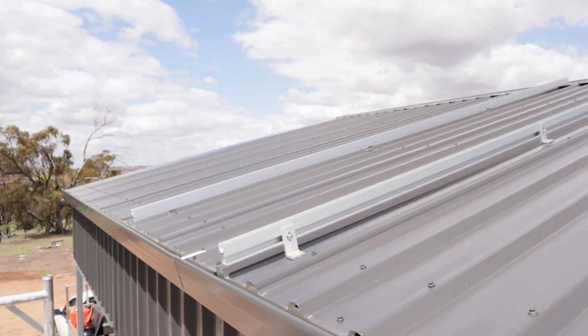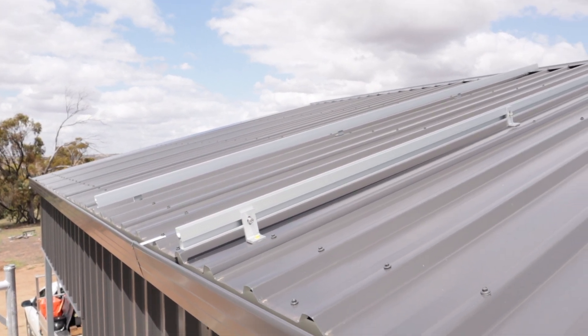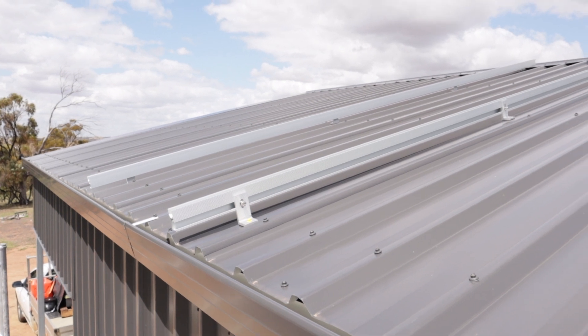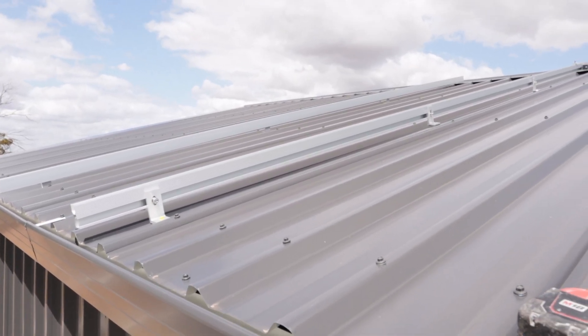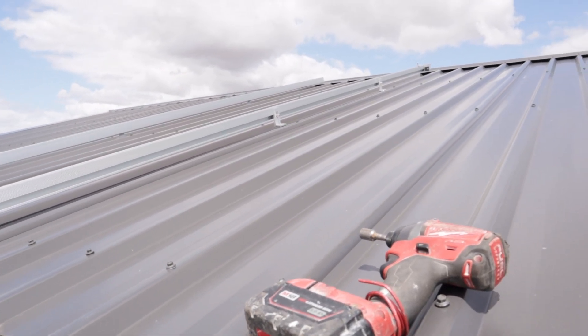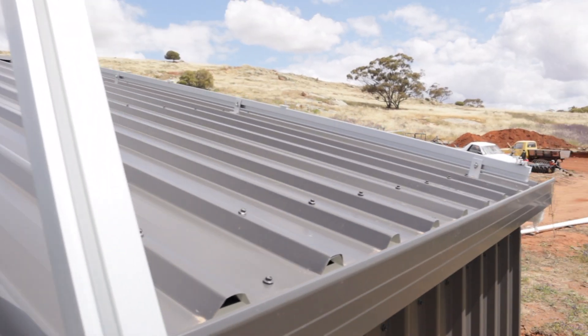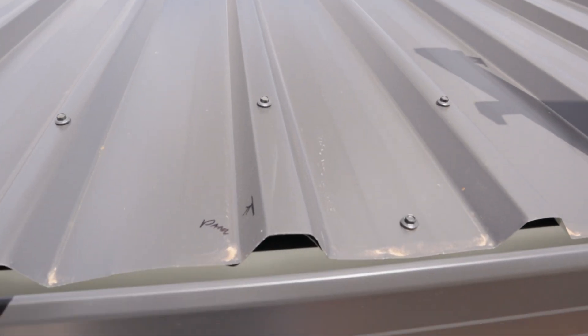Here we are — up on the roof, well, I'm on a ladder. Got our rails. I've worked out the spacings. I'm running the rails vertically because it works out better with the roof fixings. I've got one down the end and I've got some marks showing where my panel ends, so this is where my rail is and where my other rail is.